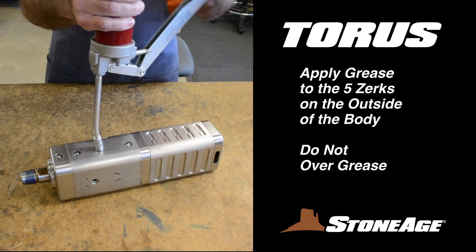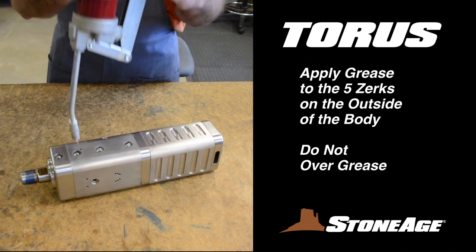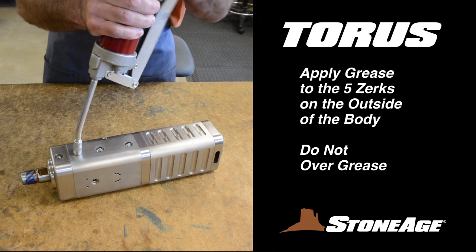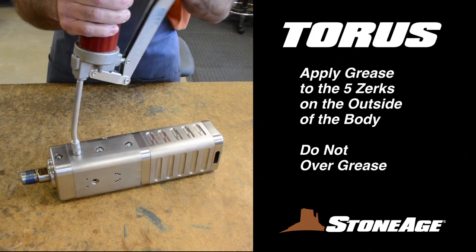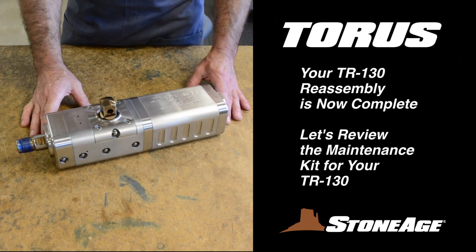With all the components back on the body, it's time to apply grease to the five zerks that run along the outside of the body. It is important to fill the body with grease in order for the tool to operate properly. Your TR-130 assembly is now complete.